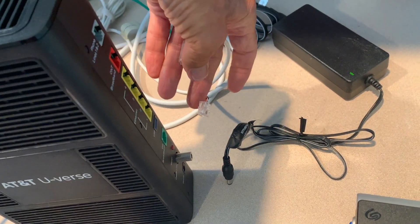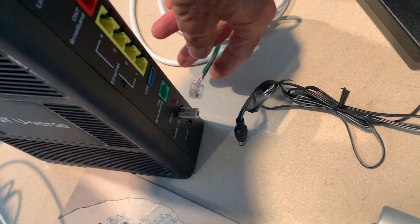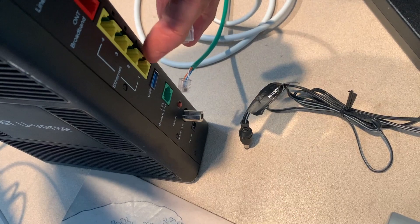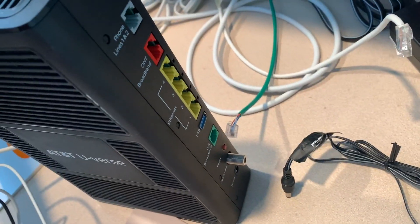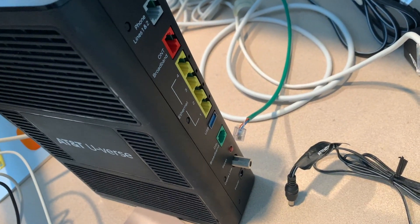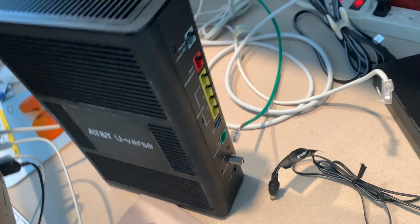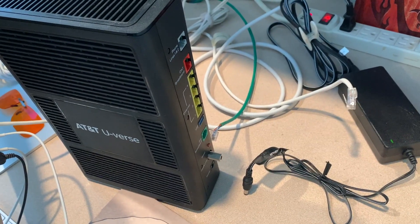I pulled out the green. You're never going to forget where it goes because the green is going to go in the green, and this white is going to go in the bottom one here. Just let it sit there for a while. I'm going to go get a cup of coffee and come back, then plug it back in and see if we get a better speed test.